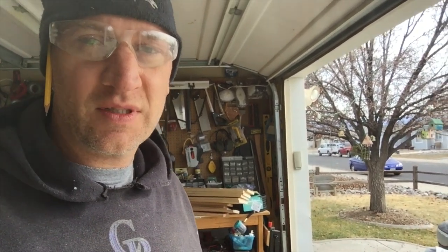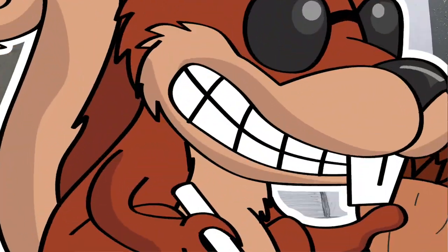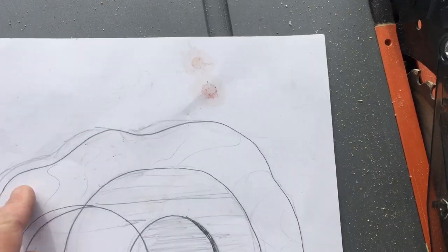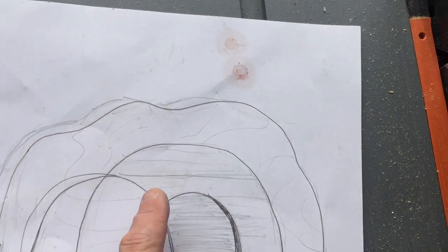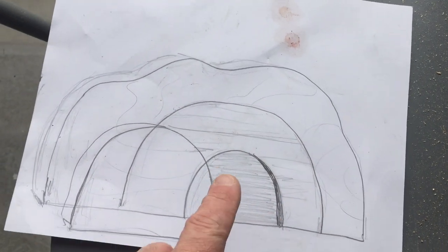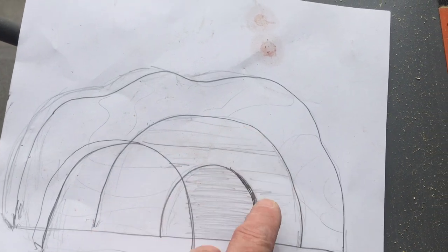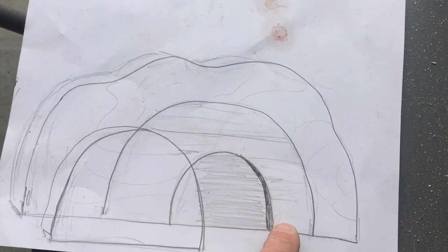Today on Blind Squirrel DIY I'm just gonna make a really simple little resurrection scene for Easter. Here's my little pre-sketch — I just need a back piece, then one more to give it a little depth, it's kind of stylized, and then the stone that's rolled away.